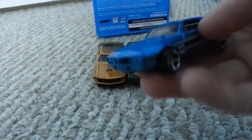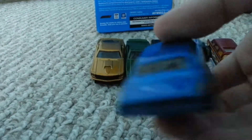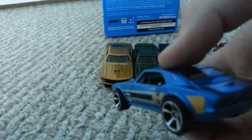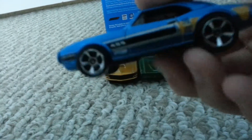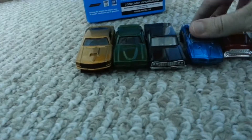Next we have the Pontiac Firebird. There's nothing really special to say about it except that it's pretty fast compared to some of my other cars. Yeah, I really like it. I really like this car. It brings out the old in Hot Wheels.